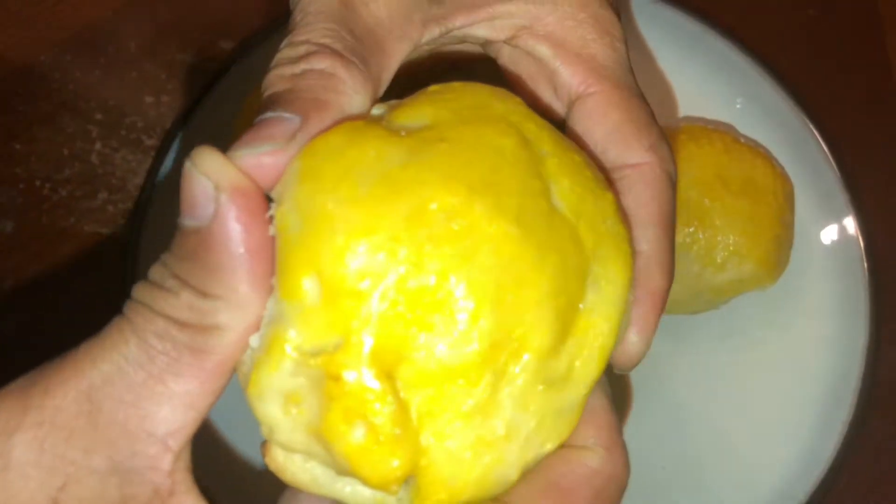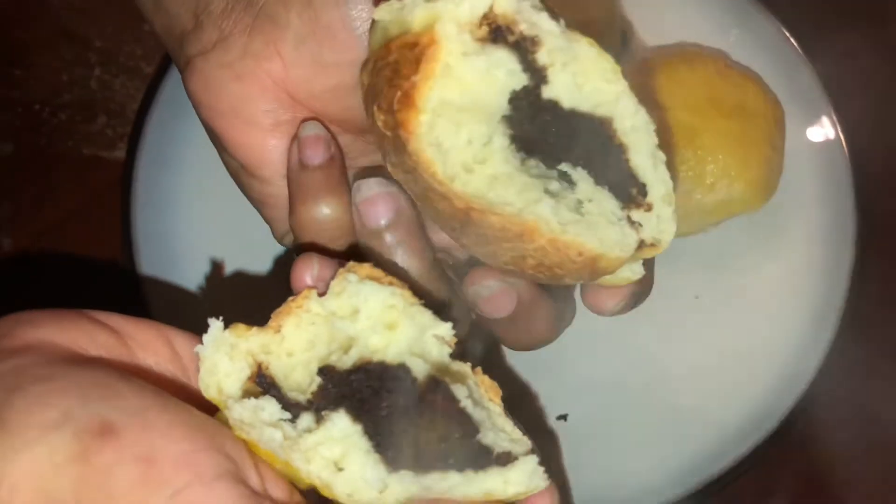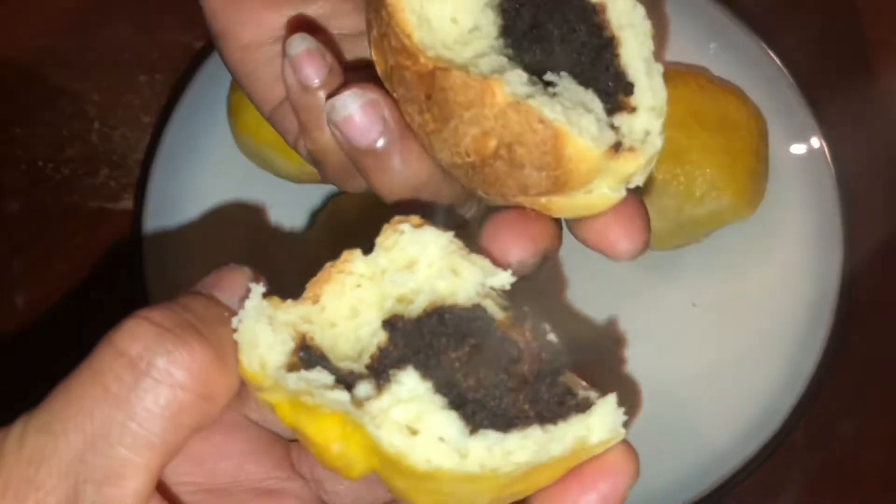Hi friends, welcome back to Kuinju's Kitchen. Today we are making our recipe: chocolate bun. It is made in a bowl. I will make it easy for you.